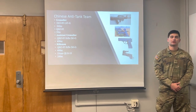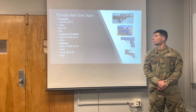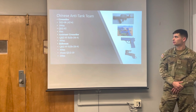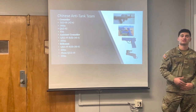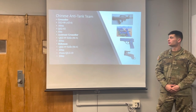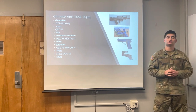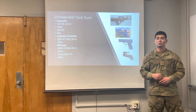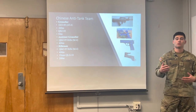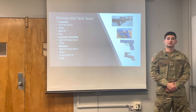The Chinese Rifle Squad is composed of two teams: the Anti-Tank Team and the Machine Gun Team. For the Chinese Anti-Tank Team, you have a Grenadier who carries the DZJ-08, which is similar to that of an AT-4. Its range is around 300 meters. They also carry a QSC-92 pistol, with a range of approximately 50 meters. One thing to note is that the United States Army Grenadier carries an M4, so the range on these weapon systems is much different, which is one thing to take into account.